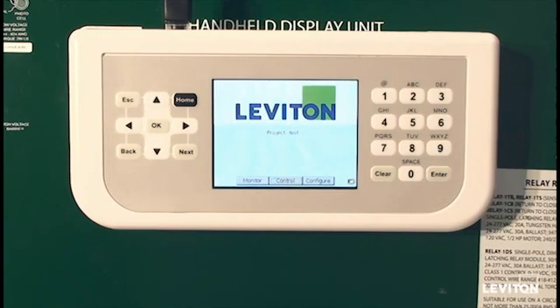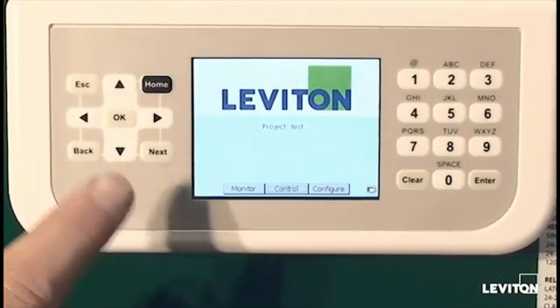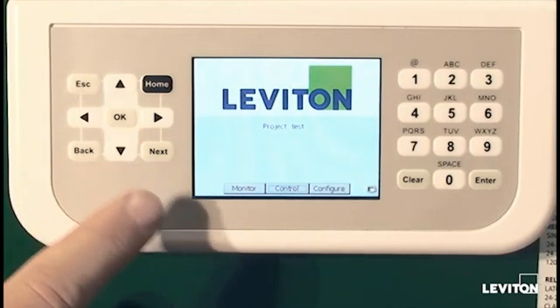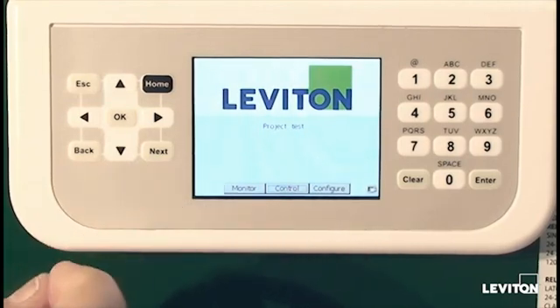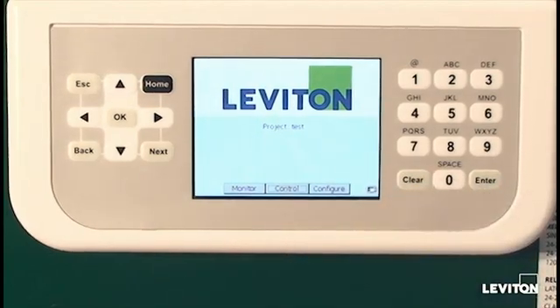All programming of the GreenMax Relay Control System is done through the handheld display unit. The display unit in this shot is mounted on the inside of the panel door, but it can be detached and held in your hand and moved from room to room as necessary. All navigation is done with the keypad on the left hand side with the directional arrows featuring the next and back buttons. Alphanumeric entries are done on the right keypad. Normally these are run with your thumbs, but in this particular installation we'll be pointing at the buttons as it's mounted on the door.